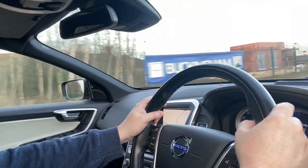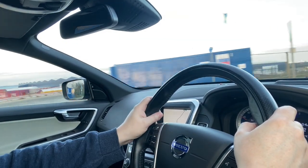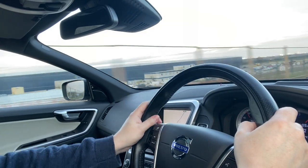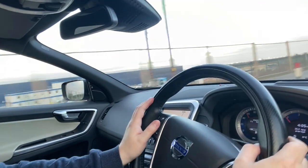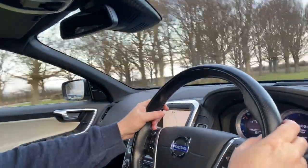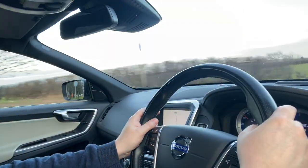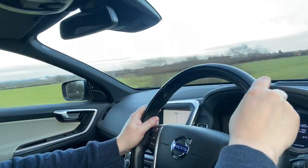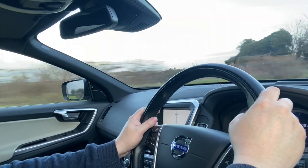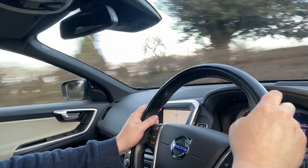Let's put it in sports mode. From 35 it gets to 50, 60 — this thing is very quick indeed. The R Design model comes with a thicker, sportier steering wheel — the R Design steering wheel — and the chassis is improved for handling.